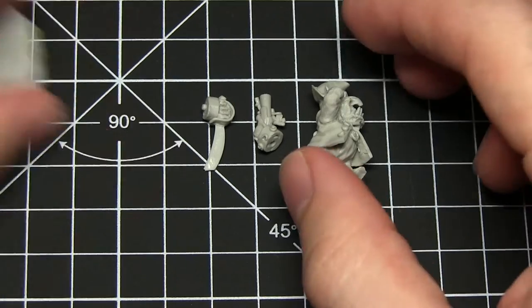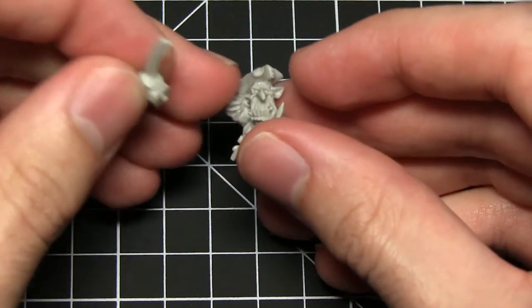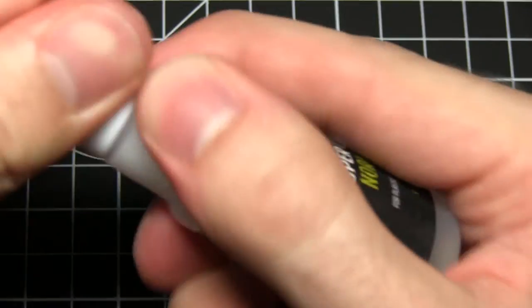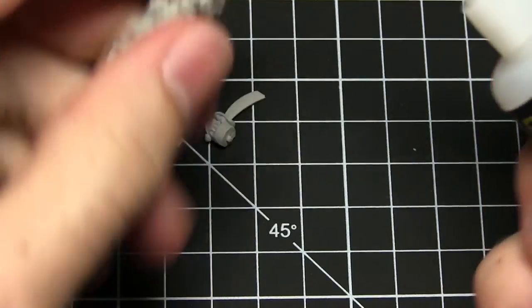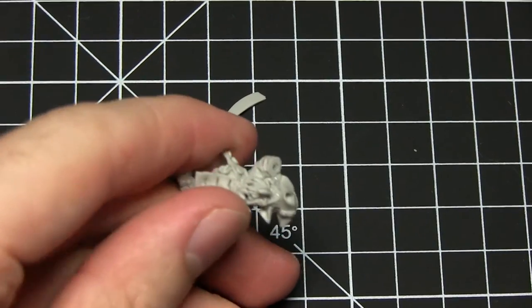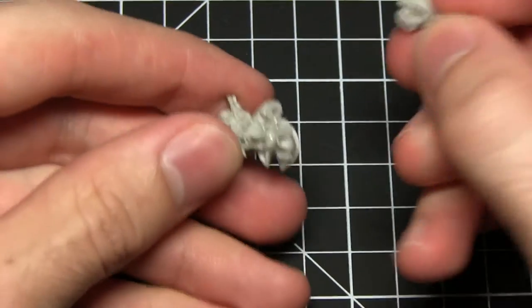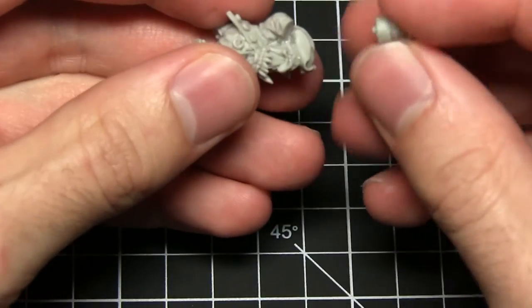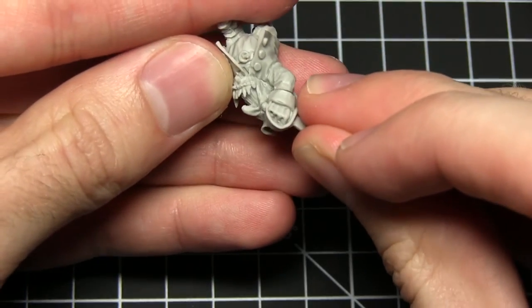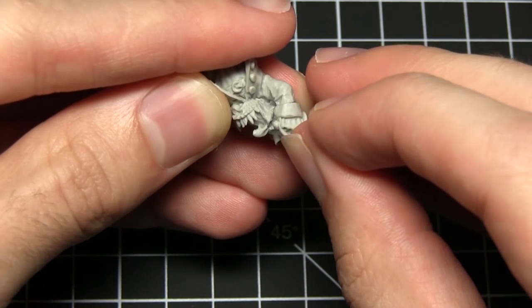We're going to be gluing the right hand with the sword to the main body, and we're going to be using the normal super glue because it's slightly thinner than the other one. I'm just going to apply a small dot onto the hand joint there. We don't necessarily need it on both sections — just bring in the blade and line the two pieces up, making sure we keep our fingers away as the super glue will actually bond our fingers quite easily. Just press them together for a few seconds.